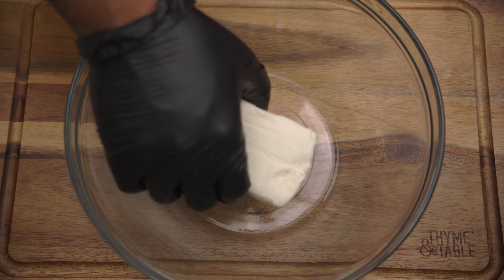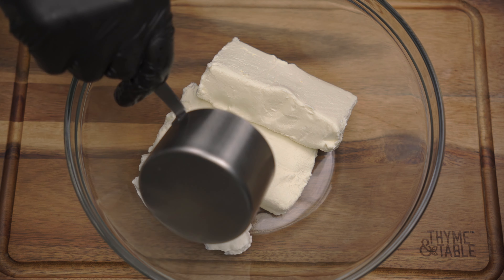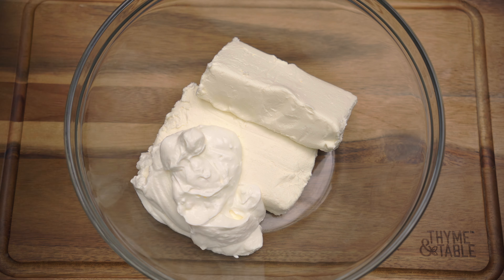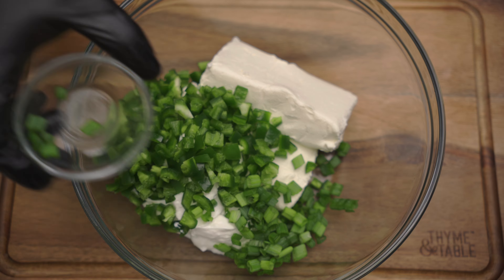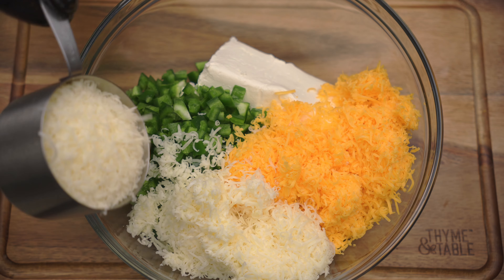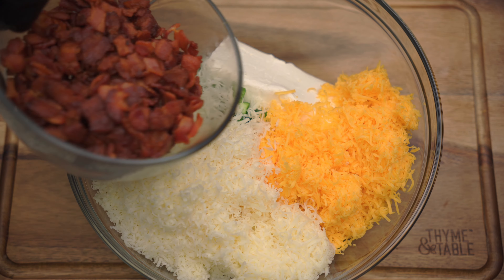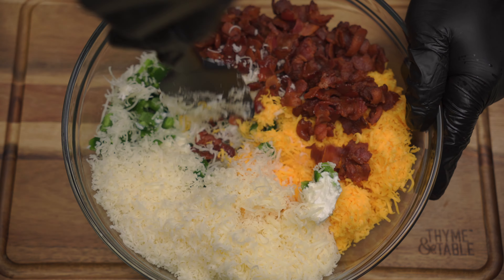In a bowl, add two 8-ounce blocks of cream cheese, one cup of sour cream, diced jalapeños, green onion, two cups of cheddar cheese, one cup of mozzarella cheese, one cup of monterey jack cheese, and bacon — but remember to leave a little bacon on the side for later. Mix until all of the ingredients are well combined.